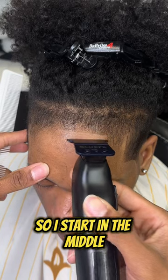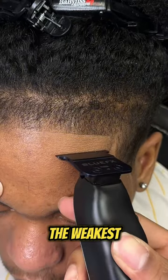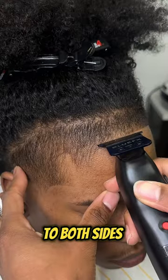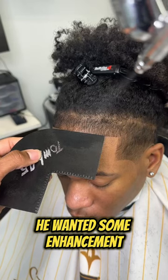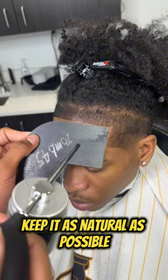I have to create his line up, so I start in the middle where his line up is the weakest and carry his line to both sides to meet the corners, not pushing his line up back. And even though he didn't need it, he wanted some enhancement, so I added a little bit to keep it as natural as possible.